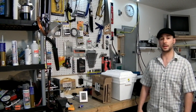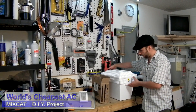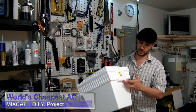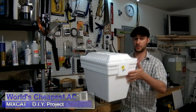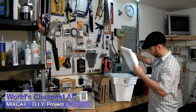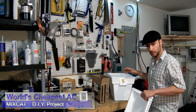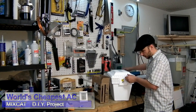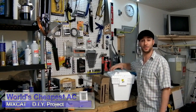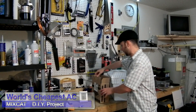Hey guys, Pete with MixCat. Today I'm going to make the world's cheapest AC unit. I have a styrofoam cooler — I got it for $2.50 at the dollar store. I'm going to cut it out, put a fan in, and add some ice inside. What got me thinking about this is I have a couple friends in Florida that don't have AC in the car, and my UPS guy doesn't have AC in his truck when it's like a hundred degrees out.